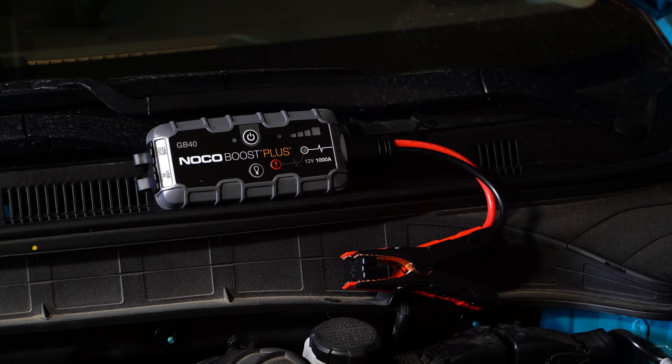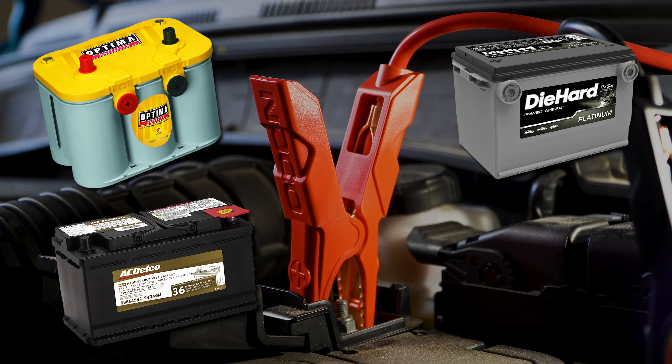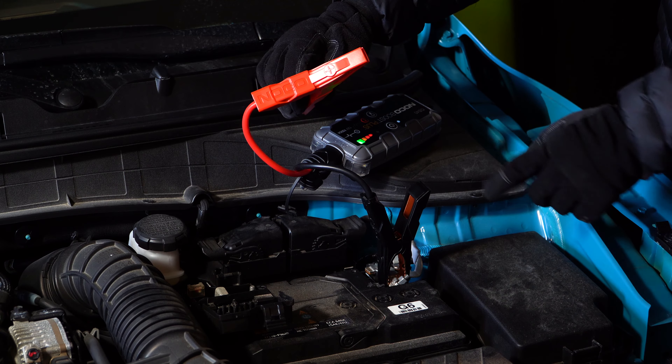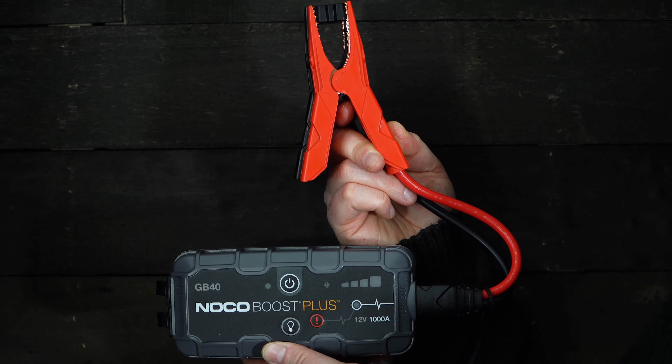The NOCO GB40 will jump various lead-acid batteries, including wet cell, maintenance-free, enhanced flooded, and absorbed glass mat or AGM batteries. Given the wide range of battery compatibility, the GB40 is suitable for a vast majority of vehicles on the road today.